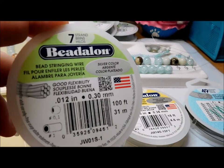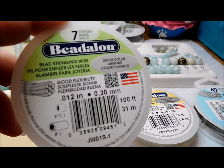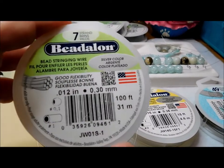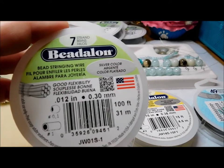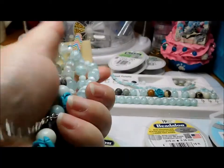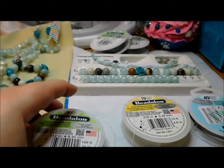We're going to start out with the basic, which is the seven strands of bead stringing wire. This means that there are seven strands compressed together. It's more economical — you get more on the spool — and is great for all different types of jewelry. It will tend to kink on you if you're kind of rough with your jewelry, like if you pull it off and wad it up or throw it in the bottom of your purse.